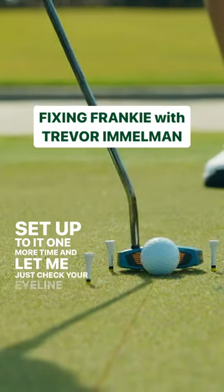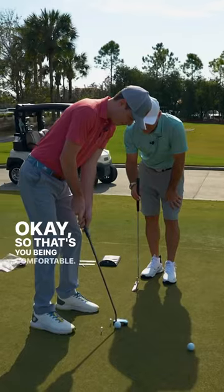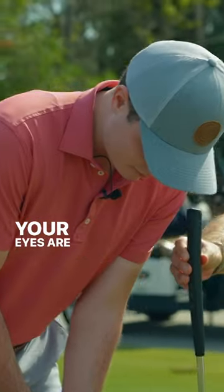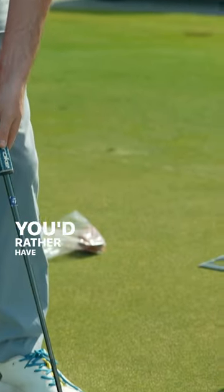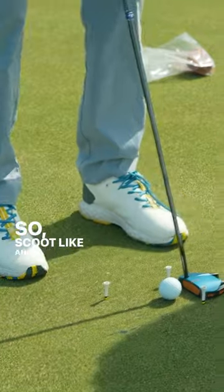Set up to it one more time. Let me just check your eye line and stuff like that. Okay, so that's you being comfortable. Your eyes are probably just a touch on this side — you'd rather have them, if anything, on the inside of the ball. So scoot like an inch away from it.